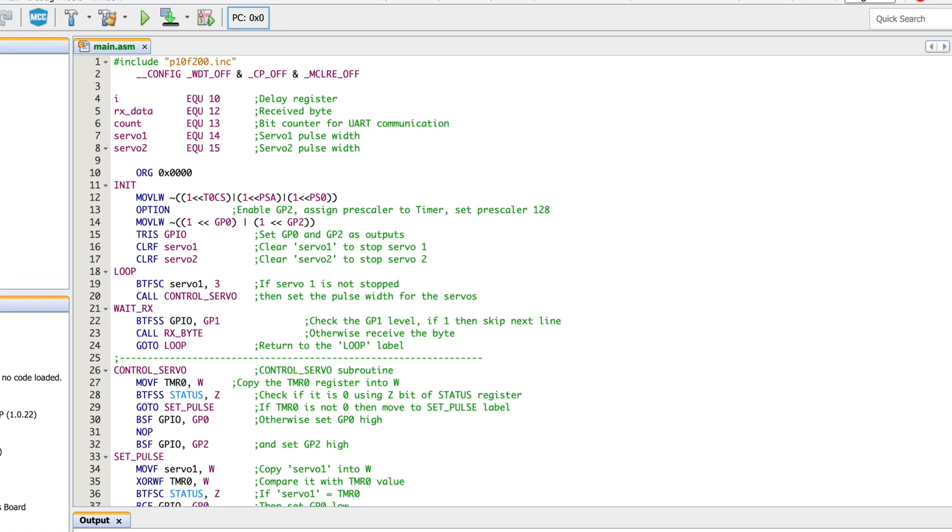As we jump into the code, the first part should be quite straightforward. We basically have the configuration, a couple of variables, and other things. Then you jump into the initialization on line 11, where you're enabling your different GPIOs. On lines 16 and 17, we clear servo one and servo two, because we want to make sure the RC car doesn't just start going randomly as soon as you turn it on without receiving any controls. The main loop runs from line 18 to 24, which seems quite short, but you're jumping into a lot of different subroutines.